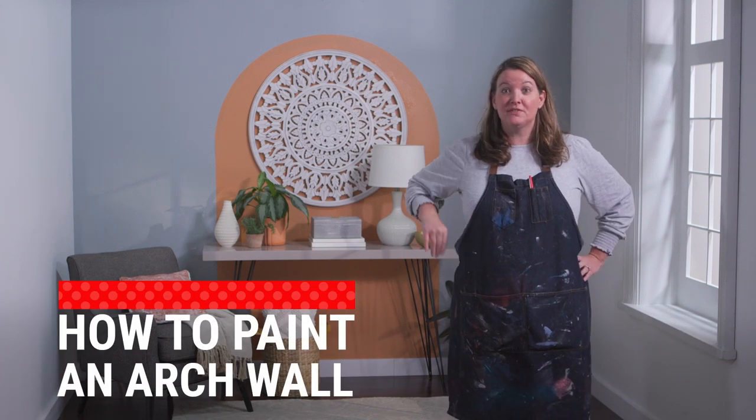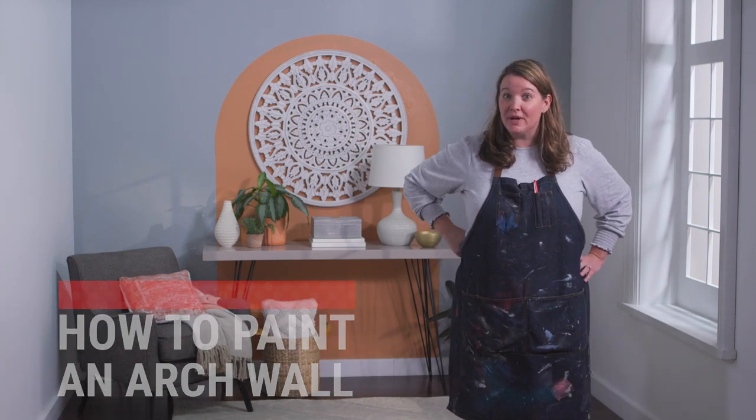Painting an arch accent wall is very quick, easy, and a cheap way to instantly update a room and give it a fresh new look. Let me show you how.